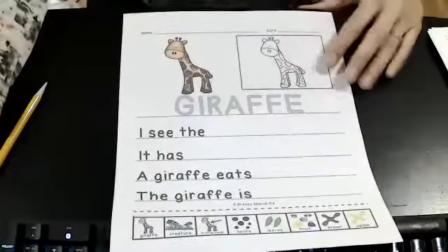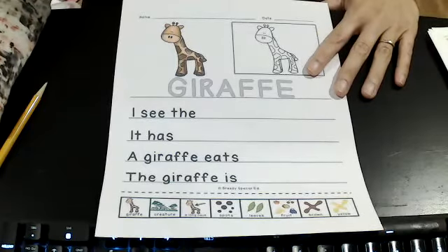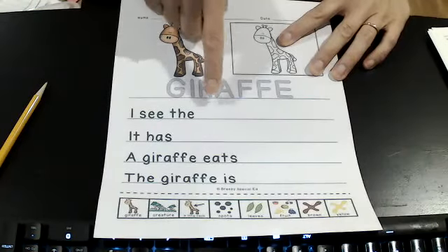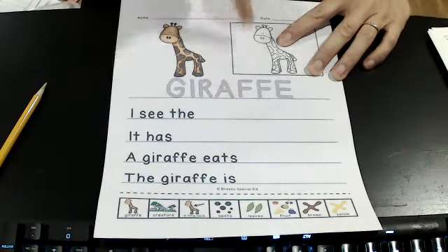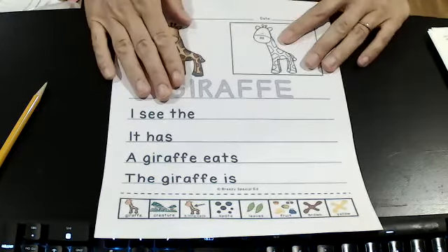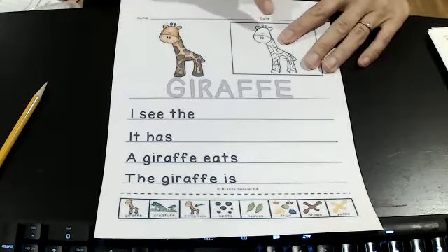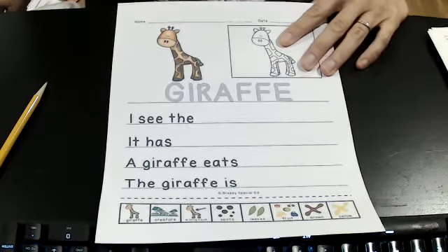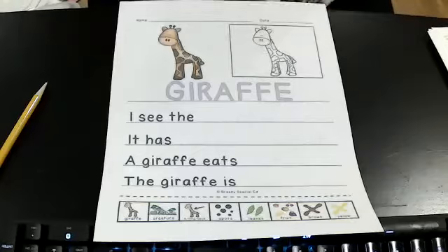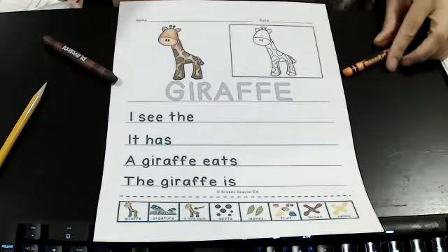Hi friends. We're going to do this — it's page three of the color, trace, and cut and paste. I'm all about a giraffe. So first thing I'm going to do is copy this and color it here. He is a light brown and a dark brown, or it might be easier to do orange and brown. That's the colors that I see here.